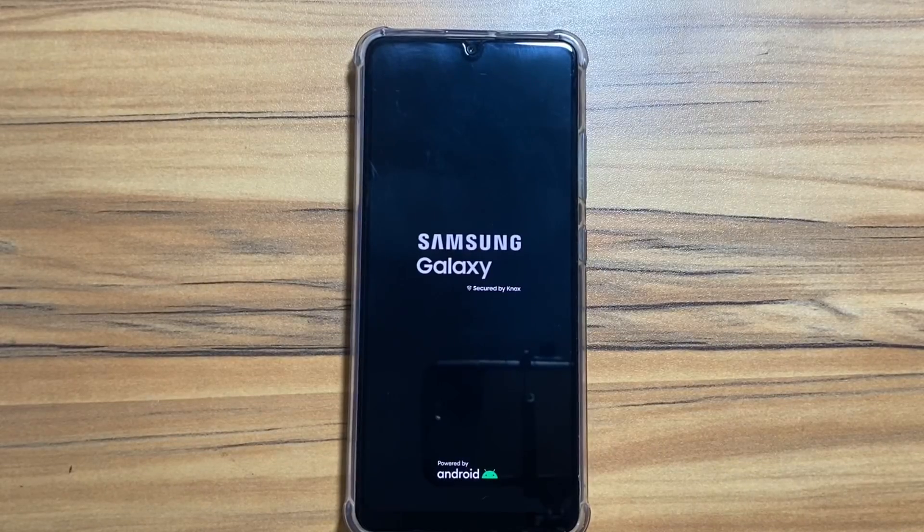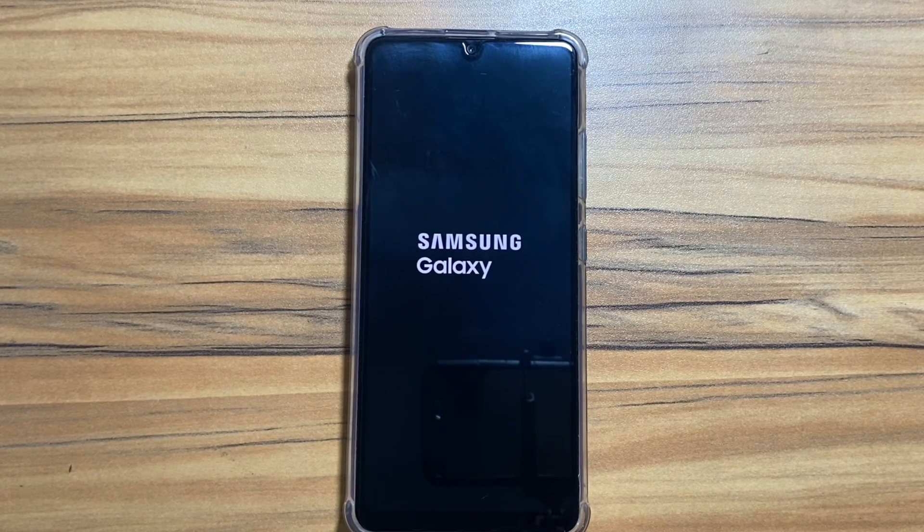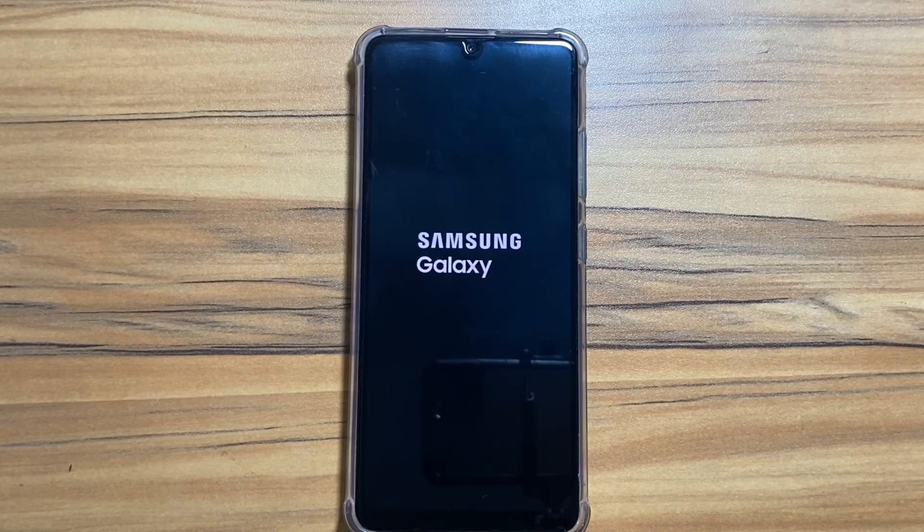By the way, if you want to see a side-by-side comparison of One UI 6 versus One UI 5, or you want to check out some security features of the Samsung Galaxy A33, the link will be in the description. From here I will quickly fast forward this.